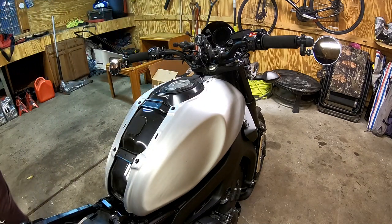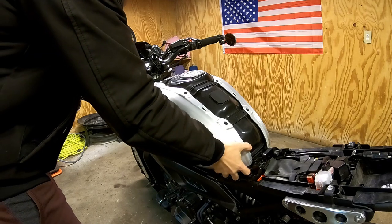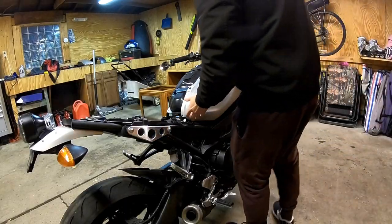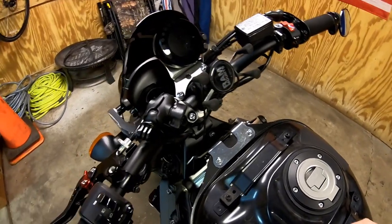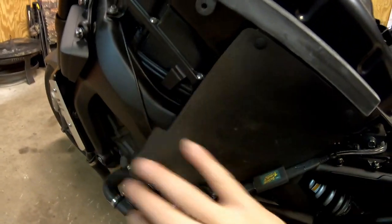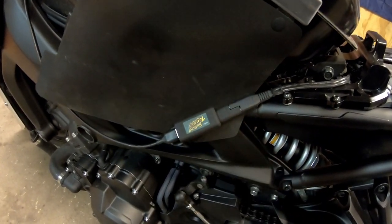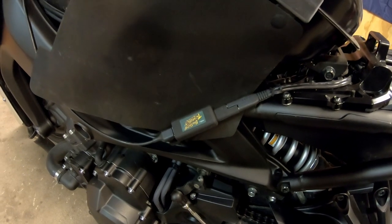With the tank trim removed, the tank panels just lift right off the back. With both tank panels removed, it's a lot easier to see what we're working with. The charge cable comes down through the frame, and normally it would be behind this curtain portion with all the wire tucked away so you wouldn't see anything. This is the USB adapter coming off the battery tender.